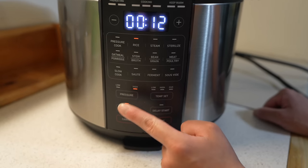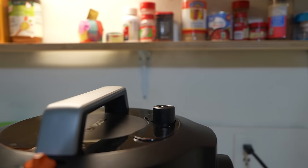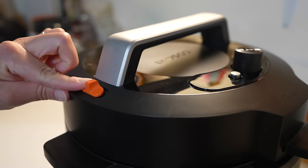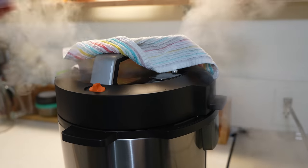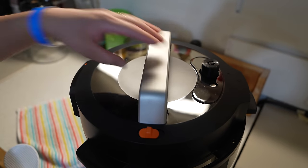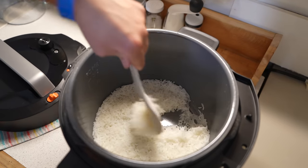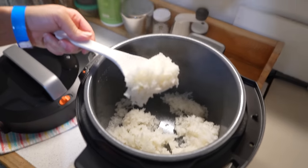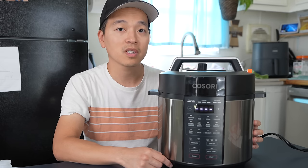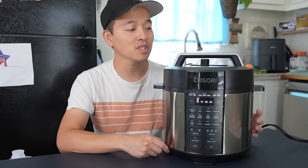We set it to high pressure and went ahead with cooking. Our family really enjoys using this pressure cooker — we actually use it quite often to make rice and cook vegetables. It's simple and easy to use, and because it's six quarts, you can fit a lot in here. So if you have a large family or something, this would definitely work for you.